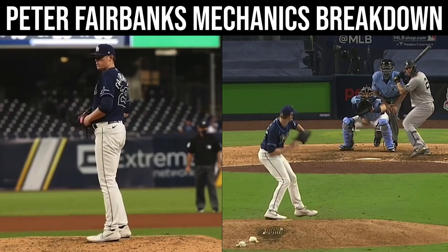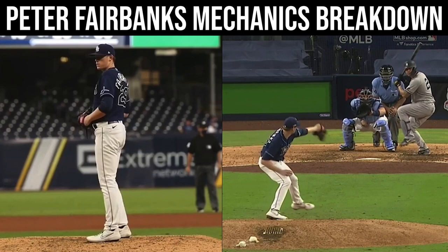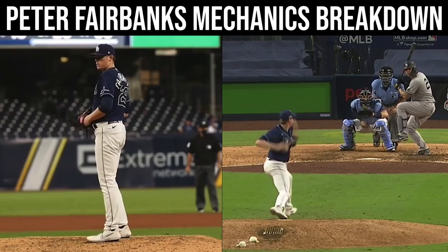You can just see he breaks his hands, comes down, and now he's in this position. He's going to initiate his retraction with his elbow here.